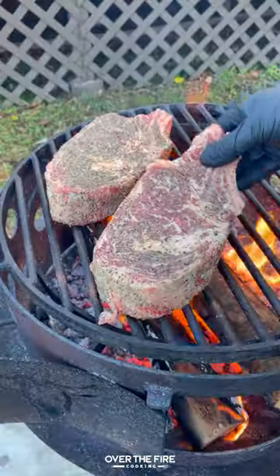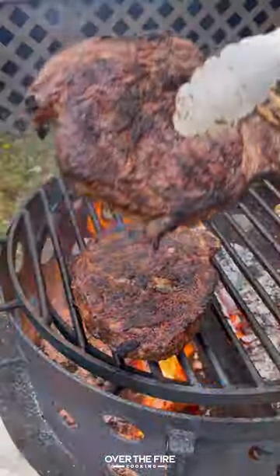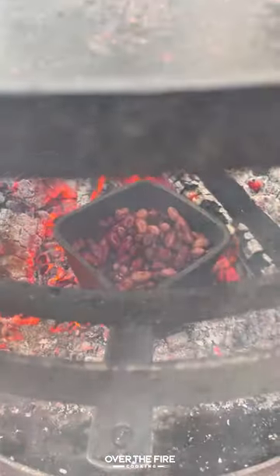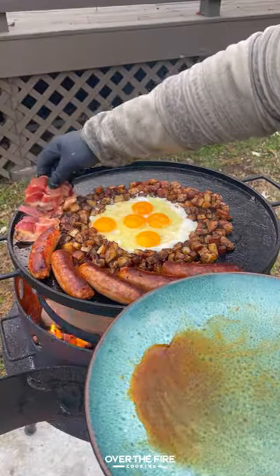Pull that off and keep it warm, then we're going to grill up our ribeyes, cooking them to about 120 internal. Pull them off and let them rest. Then I'm going to add some beans to the fire, adding the potatoes back to the skillet, and making a divot to fry our eggs.